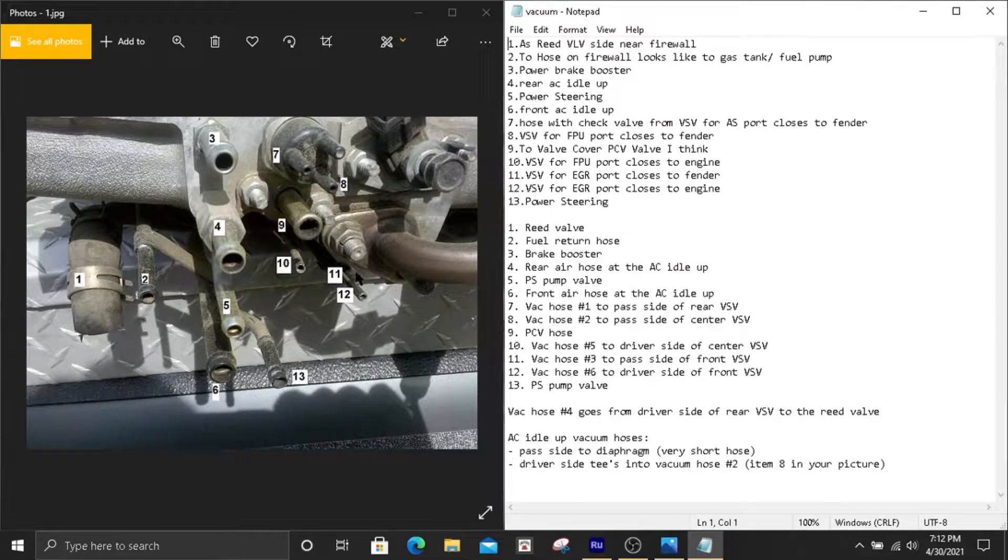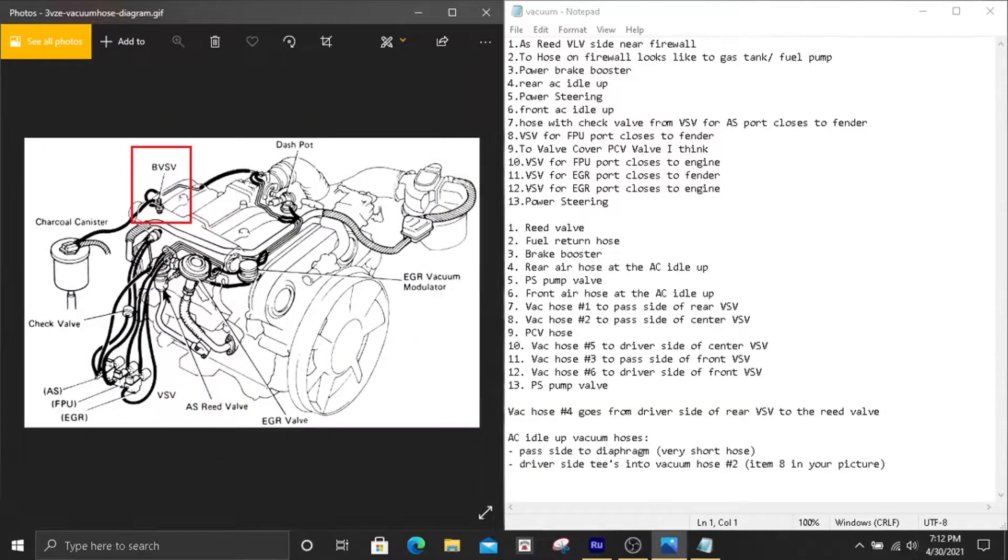Number one is this big hose right here — it's going to go to the reed valve. You'll find that connection on the back side of the reed valve, which is this piece right here, located right behind the EGR valve. The connection goes up like this right here.